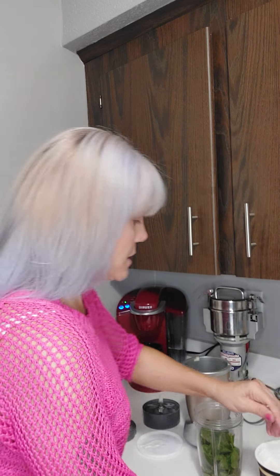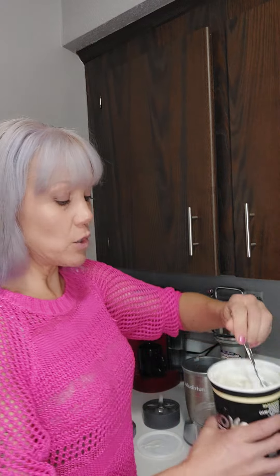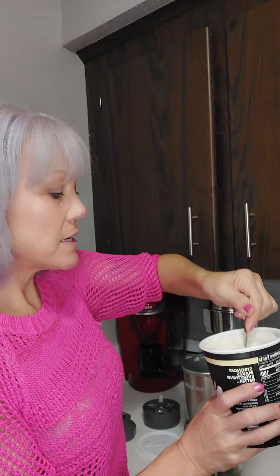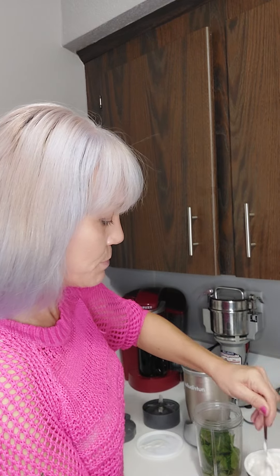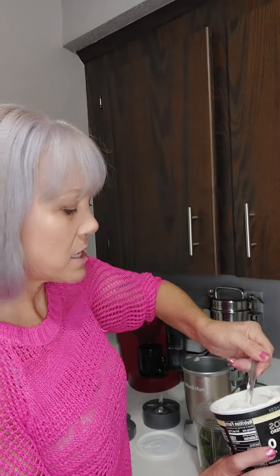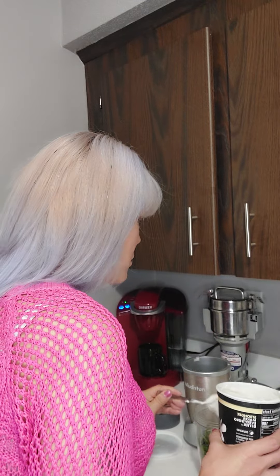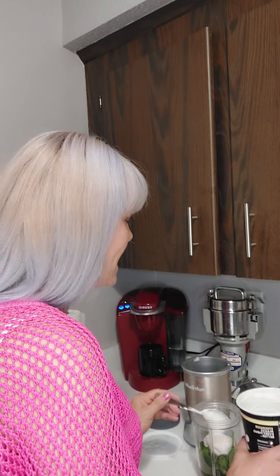I'm going to add — this is the Okido's vanilla yogurt. This has 17 grams of protein. I do prefer the pro, but I haven't seen the pro in vanilla in some time, so I'll have to make do with this. I think the pro is like 23 grams of protein, and it's a lot thicker too. So anyway, I'm going to add three heaping spoons. Did you see how big those heapings were? I love the vanilla yogurt.